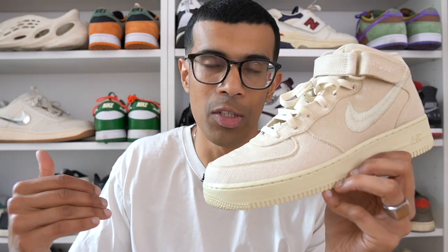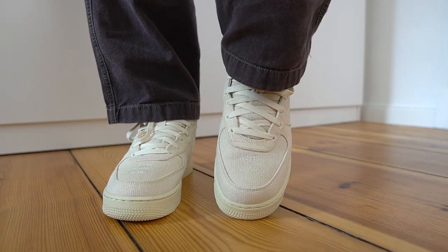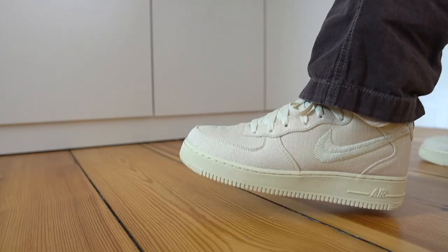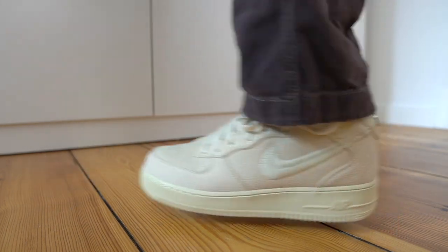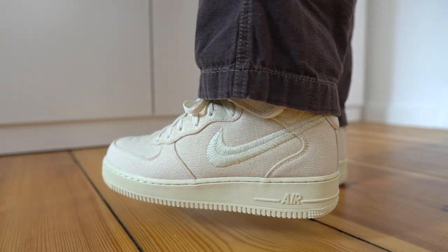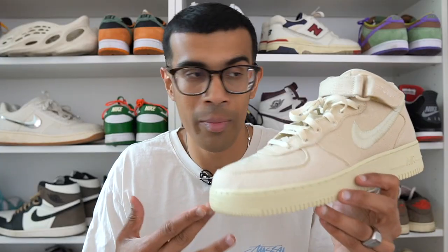Let's talk about sizing. Normally on Air Force One lows the shoes fit quite big and I always go a half size down from my true size — I normally wear an 11 and take a 10.5 in Air Force Ones. However, because this pair is made out of that thick hemp material, I do not suggest going a half size down. I think you should go true to size. I ordered mine a half size down completely forgetting how thick the hemp material was, and it fits very tight on me — I definitely would have loved to go a half size up.